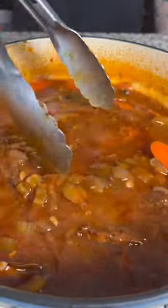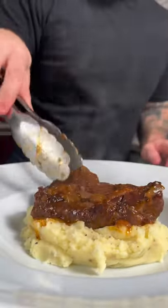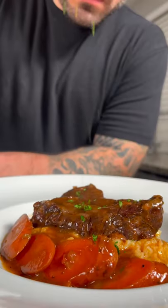I recommend straining the au jus and thickening with a little cornstarch to get a nice gravy. Serve it up with some buttery mashed potatoes, a nice portion of our chuck roast, drizzle some red wine au jus on top, and garnish with some parsley.